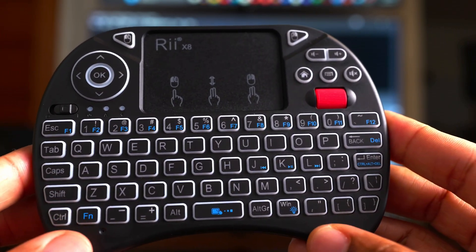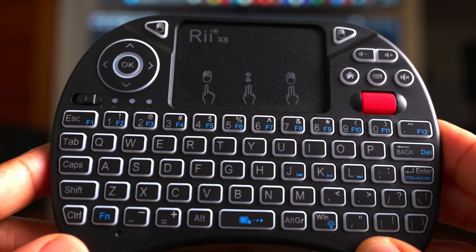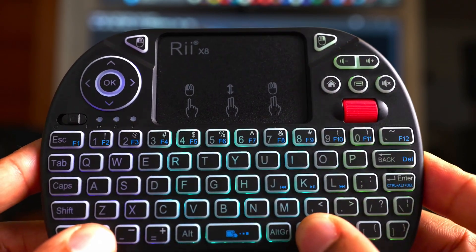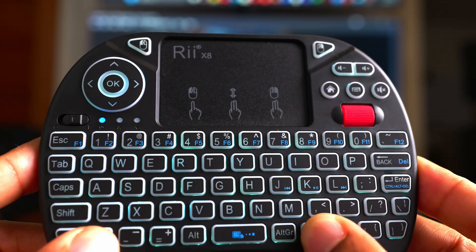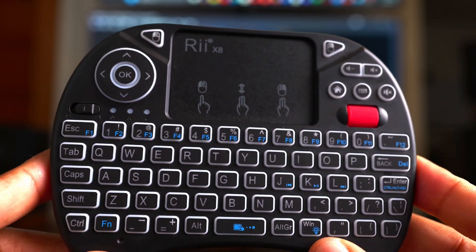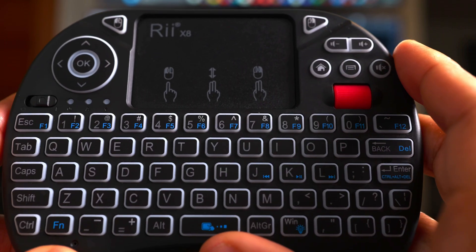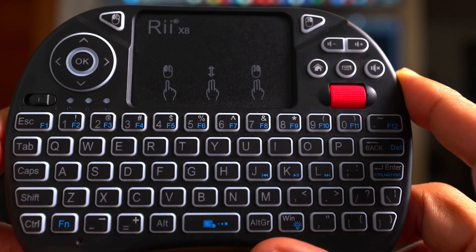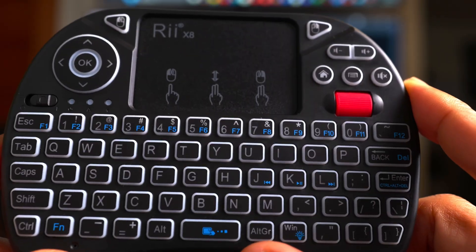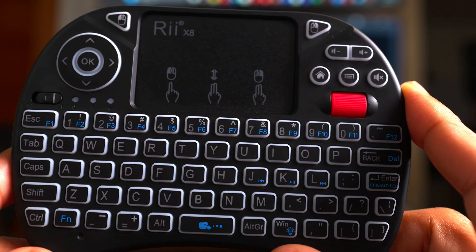Now let's talk about the star of the show — the keyboard. It has all the keys you need to operate a PC, all the F-keys, a shortcut key for Control-Alt-Delete, and a shortcut key to change the backlight color. This is very useful at nighttime, but it's kind of gimmicky with so many colors. You also have a shortcut — Function and Spacebar — to change the speed of the trackpad cursor. This is a very welcome feature because I don't have to go into Windows to change it, which would affect cursor speed for all devices.